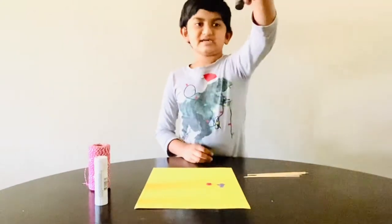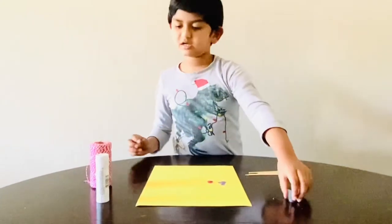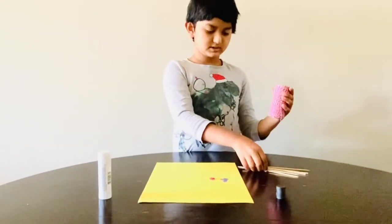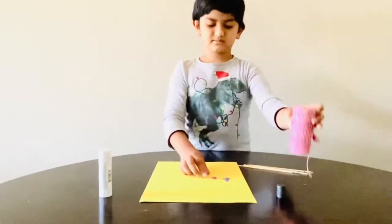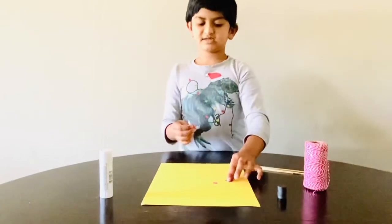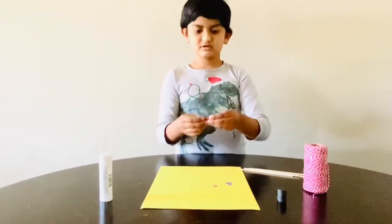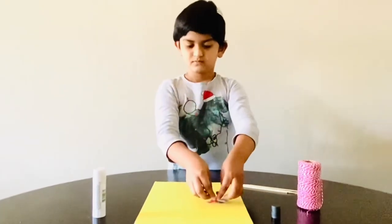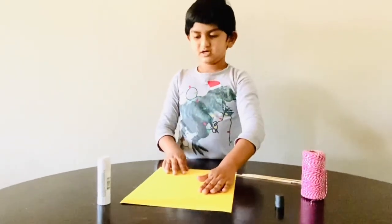First we need magnets — four magnets — and sticks, string, and paper that is labeled with North and South. These papers are labeled with North and South for the experiment, and yellow paper too.